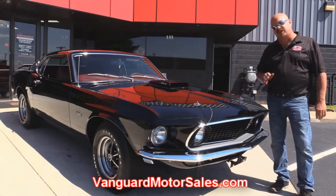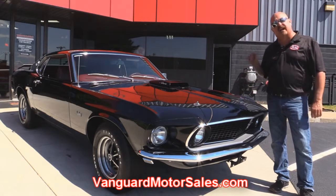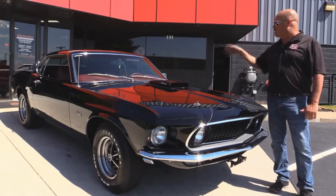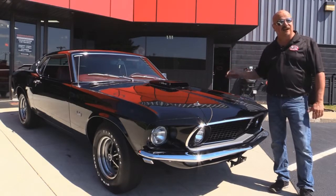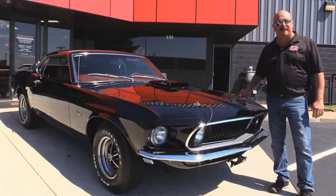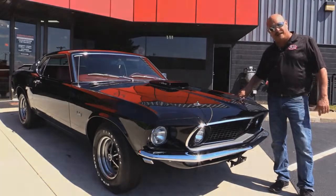We're going to put this baby up on the lift so you can check out the beautiful underside. We're going to get the hood up and check out that 428 drag pack. We're going to check out the red interior. Super rare. We're going to show you everything you want to see about this rare Mustang. Let's fire this drag pack up.